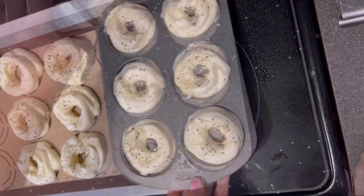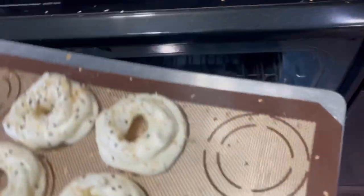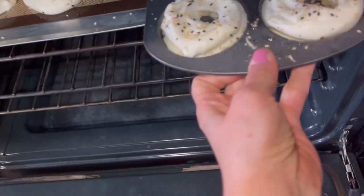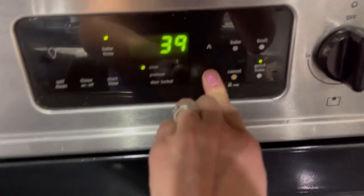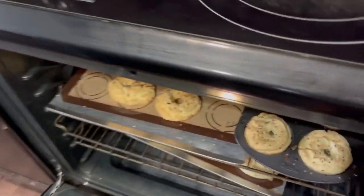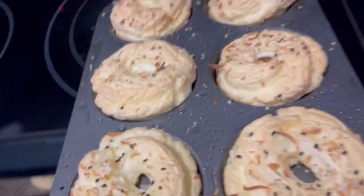Once all the bagels were piped out I topped them with Everything But the Bagel seasoning, then transferred the pans to the oven. I set the oven to 280°F for 30 minutes, but as they started getting a little too brown I brought the temperature down to 270, then 260 for the last five minutes. I also have a convection oven so mine runs a bit hotter.